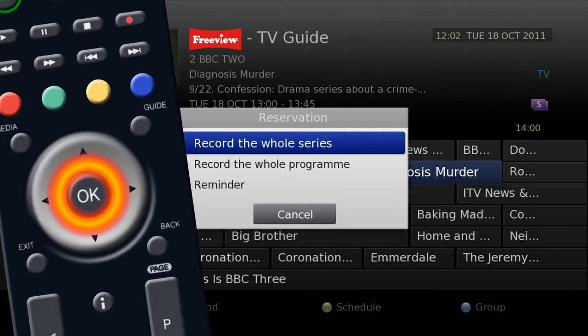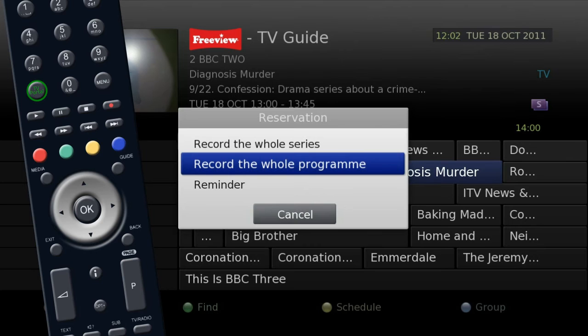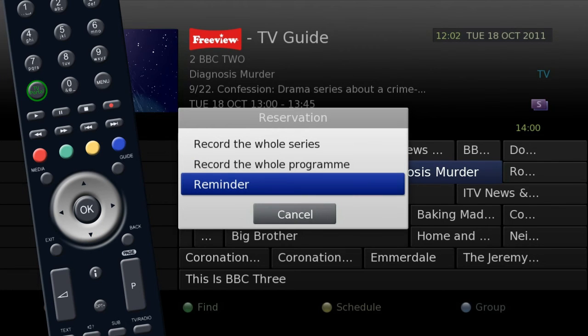When you press OK to set the recording, you will be given the option to record the whole series, one episode or just a reminder.